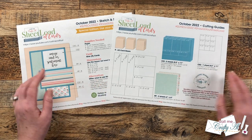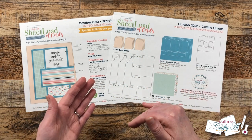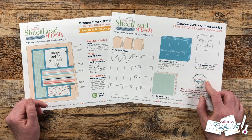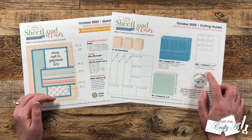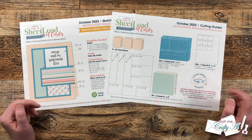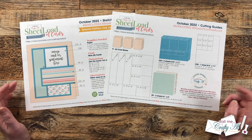On page 2, the cutting guides, I show your 9 card bases — and even though I show mine top folding on the short edge, you can definitely make them fold along the 5.5 inch edge as well. CS1 is a cardstock for matting and you'll need 3 sheets of that cut as shown. CS2 is going to be your sentiment piece, and because these are small squares of cardstock, scrap cardstock would work great here. A special feature of this month's sheet load is that you're going to use every bit of your 6x6 paper, so you won't have to worry about what to do with the scraps.